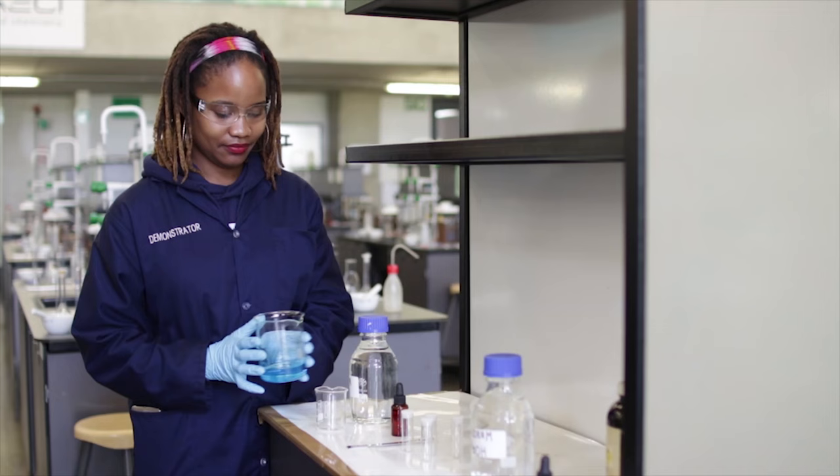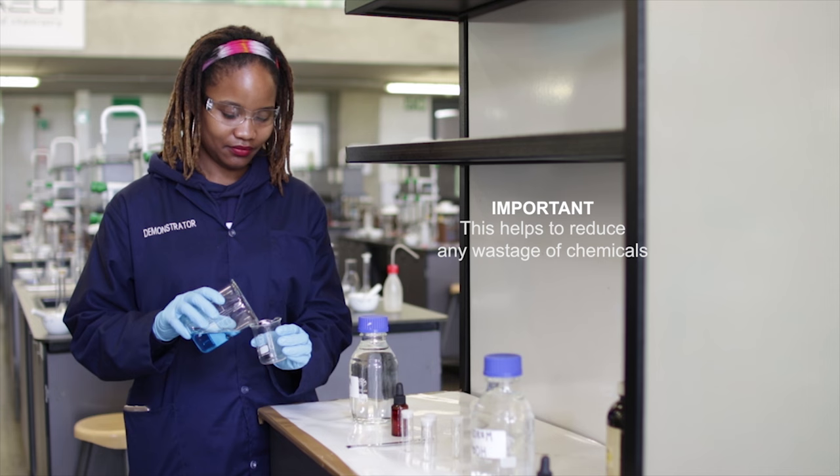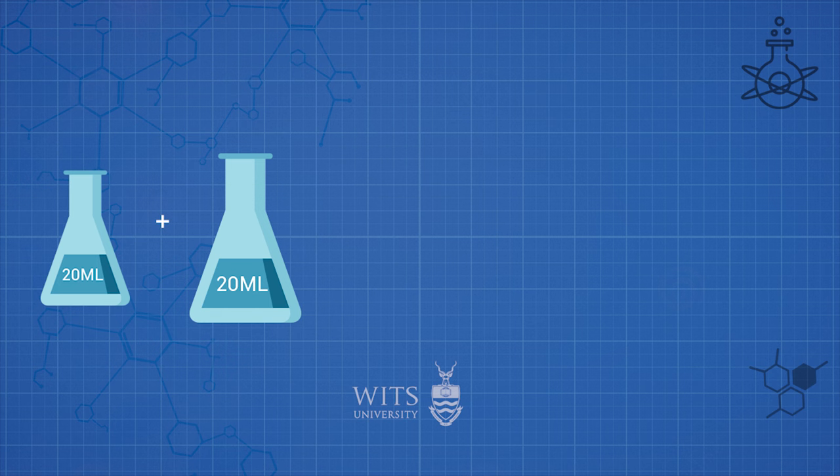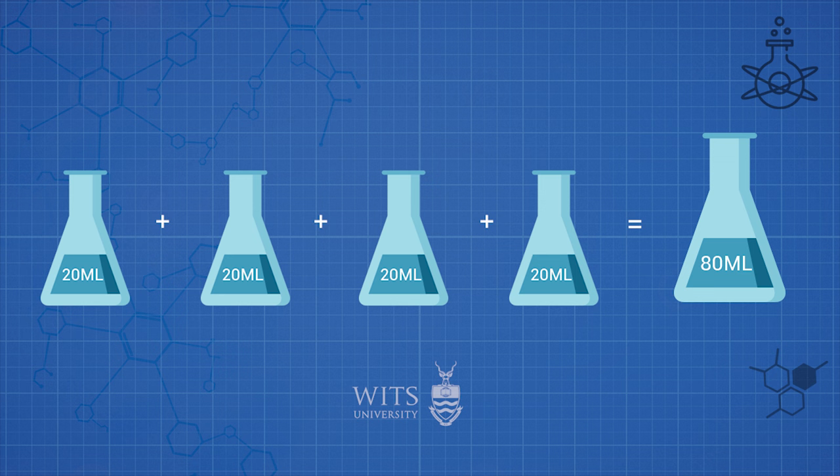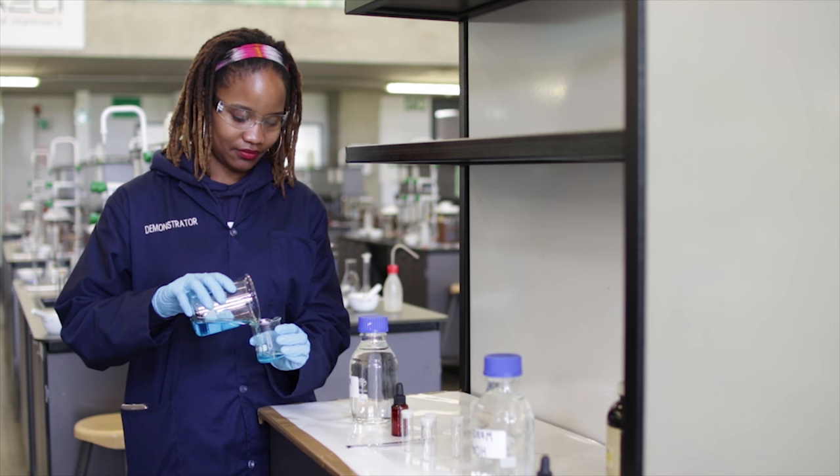When collecting the solution to be pipetted, collect it in a clean beaker, making sure you collect the approximate amount of the solution that will be needed for the titration. For example, if you want to do four titrations and you need to pipette 20 millilitres for each titration, one should collect approximately 80 millilitres of the solution. If there is not enough solution for pipetting, one can always collect more, only getting the amount of solution you need.